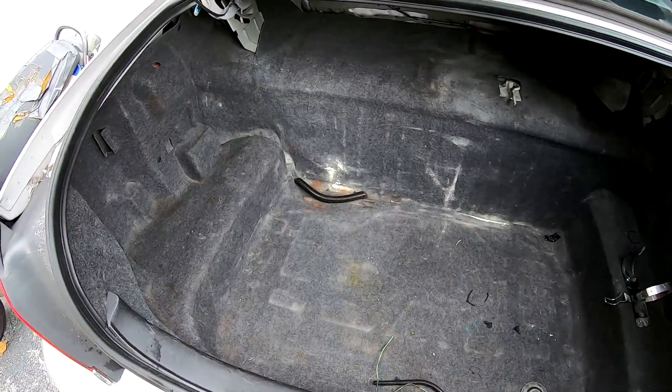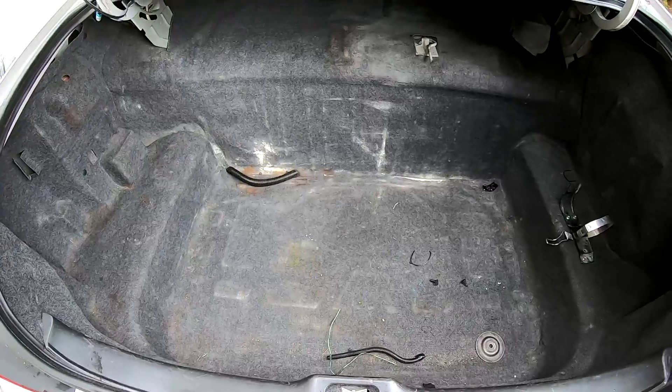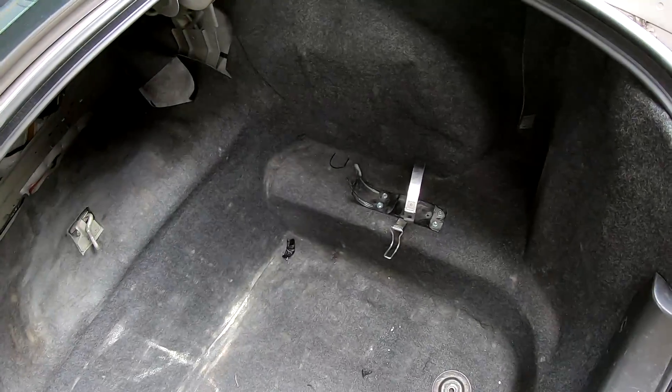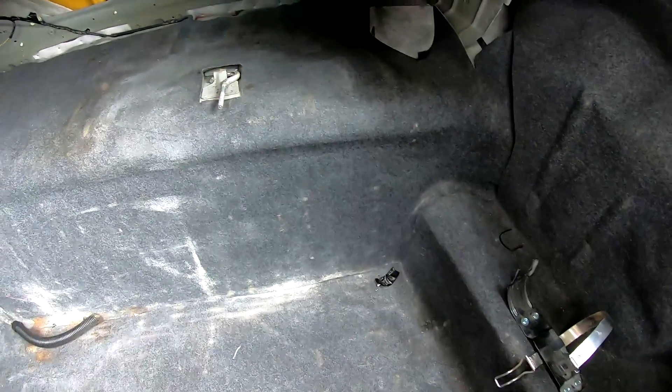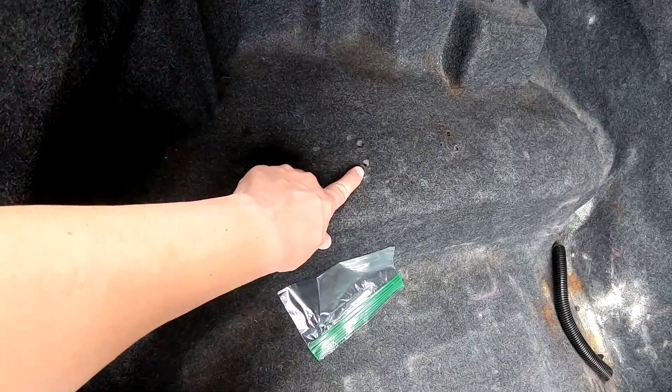Here's what the trunk carpeting looks like — it's pretty rough, there's a lot of stains. It looks like a fire extinguisher went off at some point inside of the trunk. There are some residue amounts left from an old fire extinguisher — and no, that's not cocaine. It's residue from a fire extinguisher; there was another one on the other side as well.